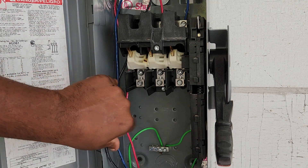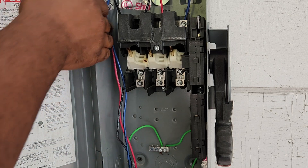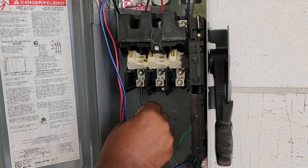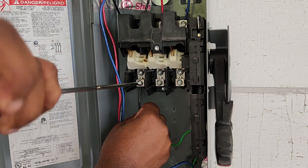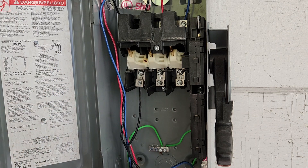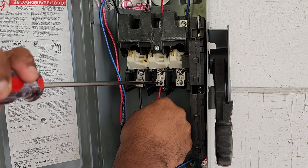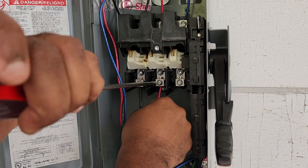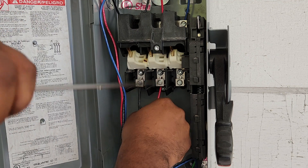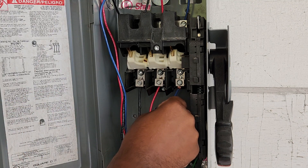Now we can terminate our load side wires. You may want to use some tie wraps to hold those in place so they don't look sloppy. My load side A-phase — the black — goes right across from the black on top. From left to right, I'll terminate my black A-phase, then my red B-phase, and my blue C-phase.